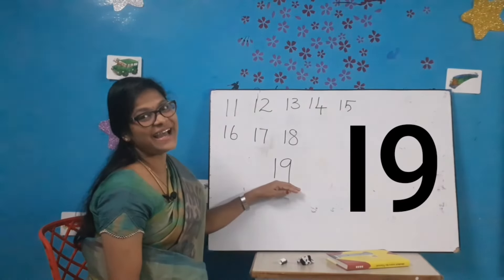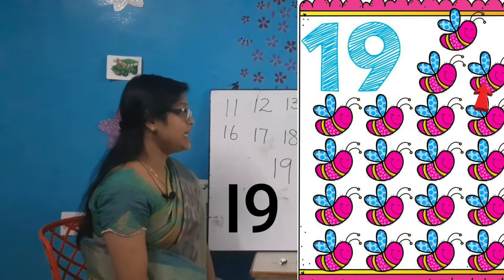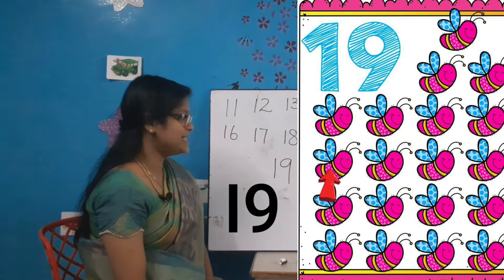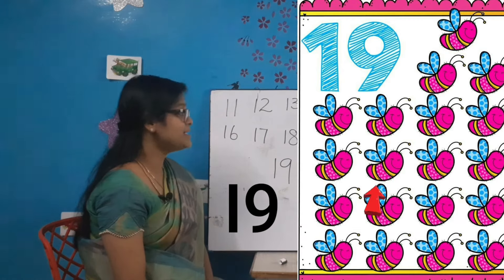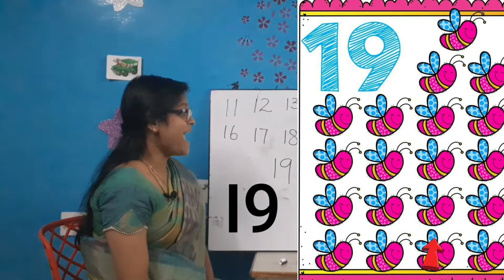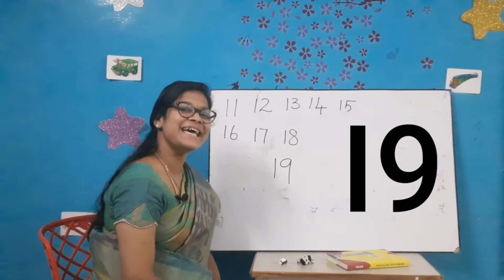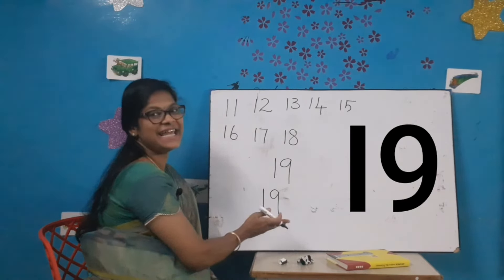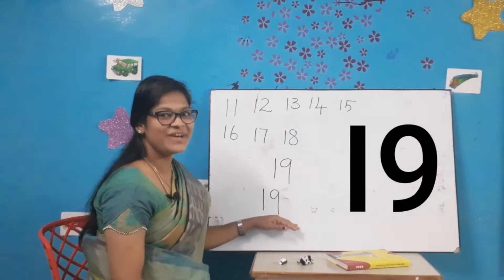Come on my dear kids, time to count and write. Let's count the bees: 1, 2, 3, 4, 5, 6, 7, 8, 9, 10, 11, 12, 13, 14, 15, 16, 17, 18 and 19. Very good kids! How many bees are there? 19. Let's write number 19: 1-9-19. All of you say 1-9-19. Very good kids!